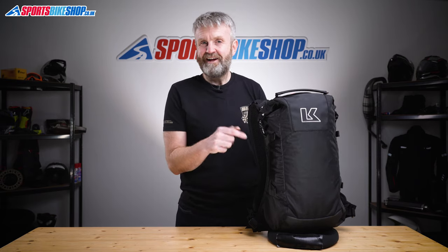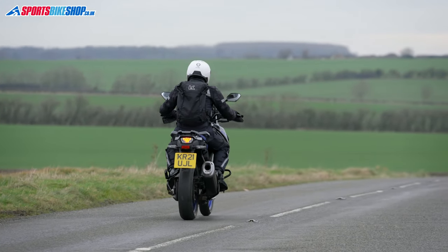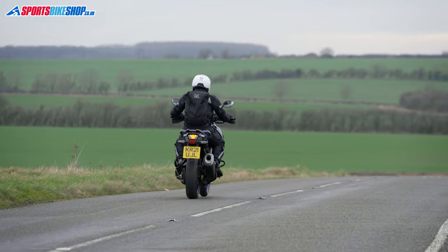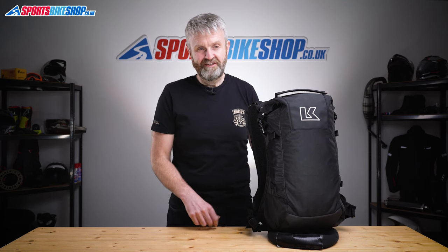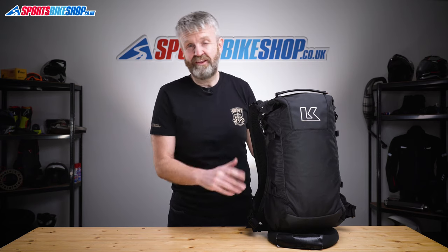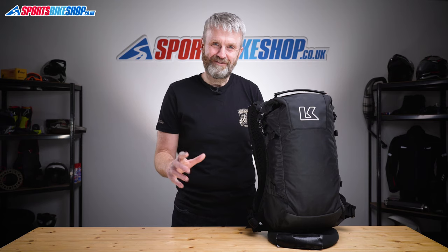I know this is the bag my friend — the one who gave away her 30-something litre bag — would choose, and I know she'd be really happy with it too. I hope that tells you everything you wanted to know about the Krieger R16 backpack, but if there's anything you'd like to ask or add then please pop a comment below. Thanks for watching.